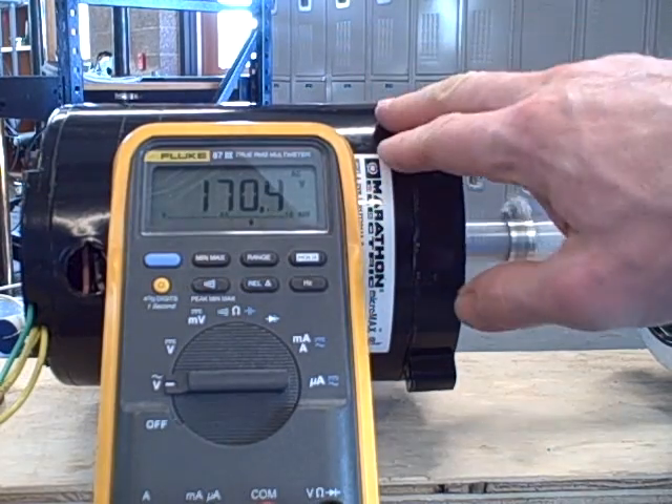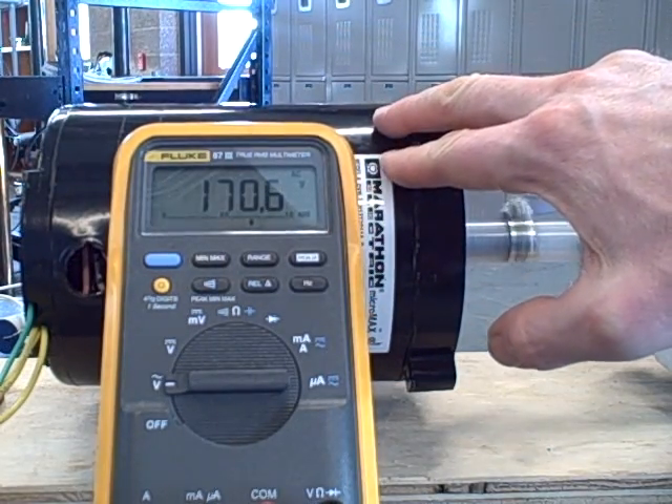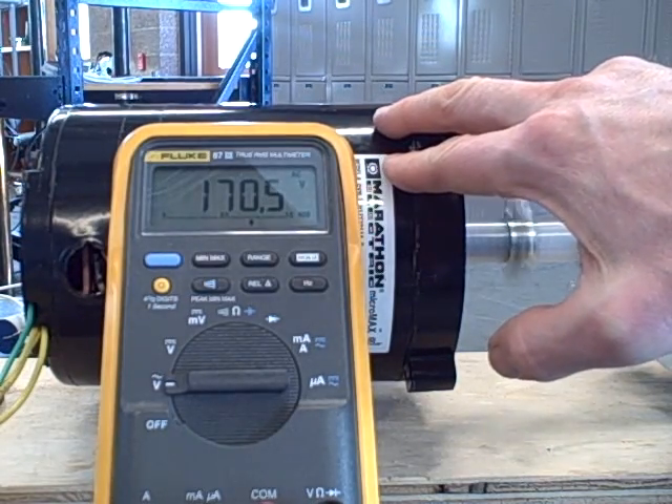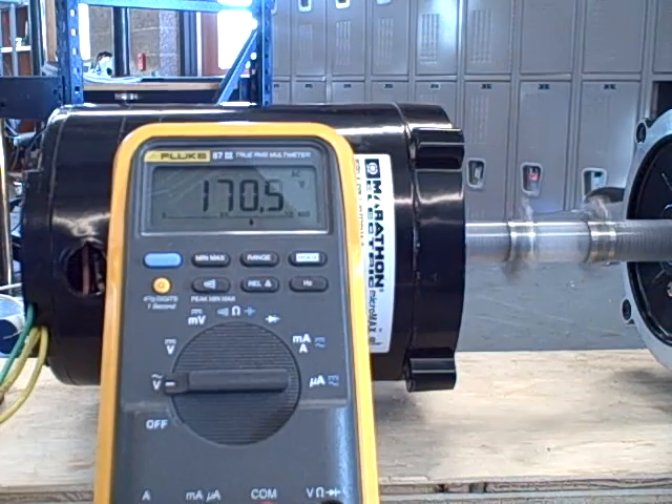This is an 1800 RPM synchronous speed motor, so half speed in synchronous terms is 900 RPM. I'm a little over 900 RPM, reading 170 volts.